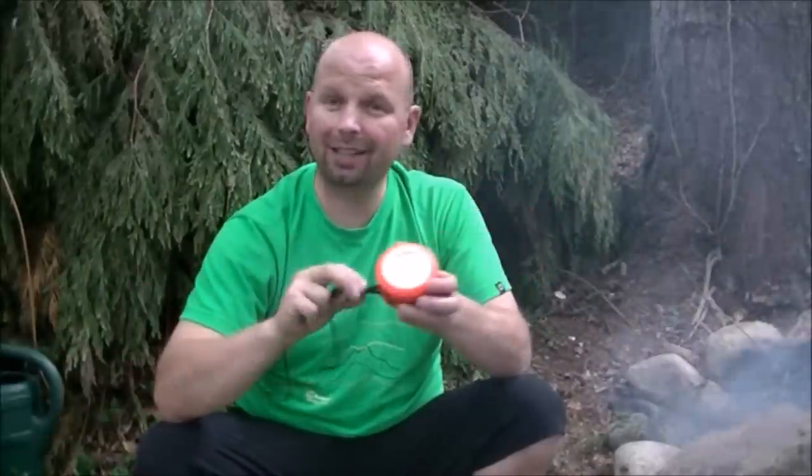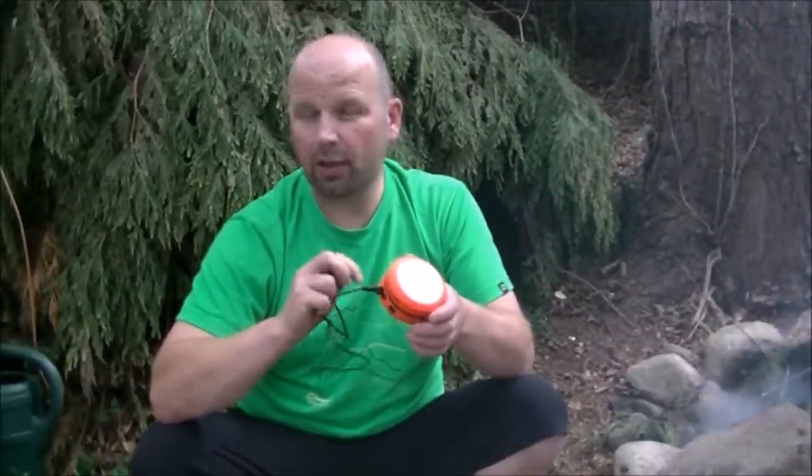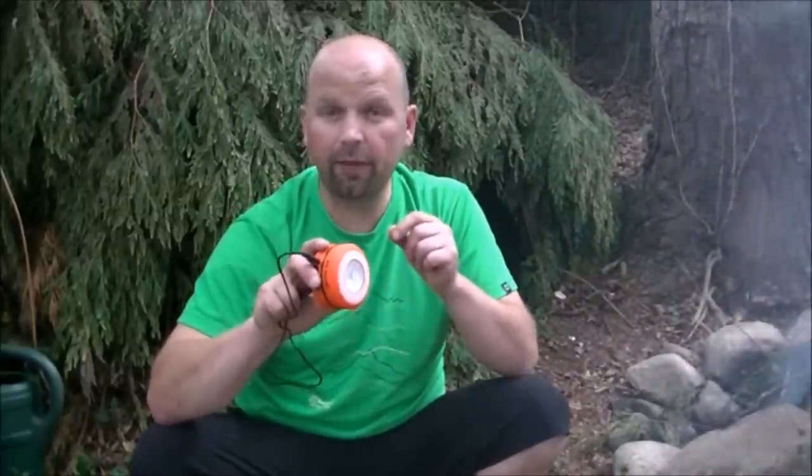Using the charging jack takes about four hours to fully charge the internal battery. On the high power setting, which is 65 lumens, you will get 40 minutes of continuous output, which is pretty good. But on the lower level setting of 15 lumens, you'll get four and a half hours.